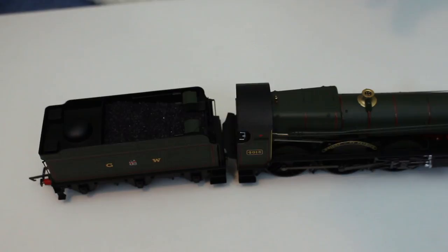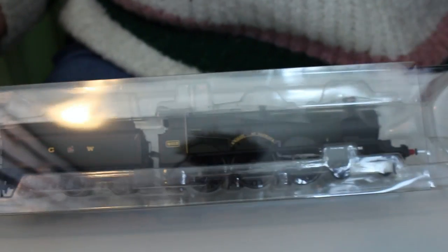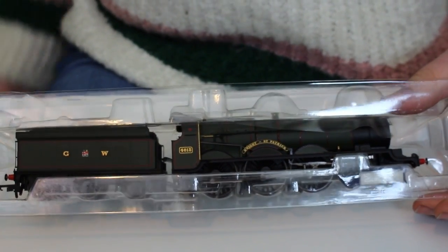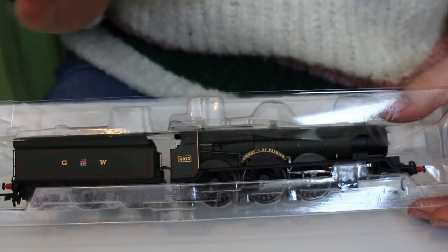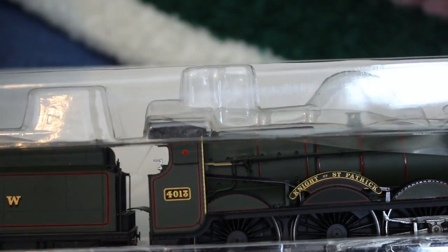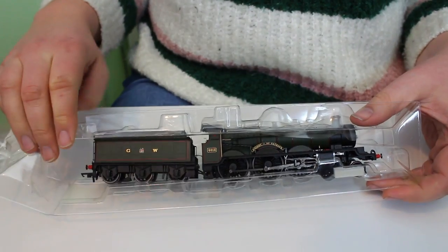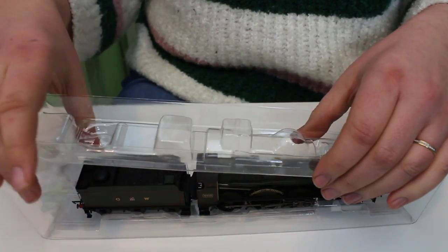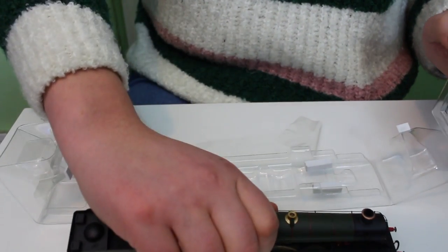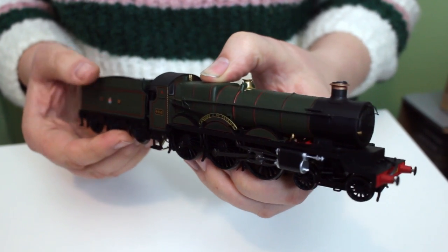I checked this out in the shop, and you know my big gripe with Hornby is it's quite often a little bit difficult to tell the difference between older tooling that really should belong in the Railroad range and newer high-definition models. There are no real clues in the catalogue numbers, but I was really pleased when I got this out to see that this is actually a really finely detailed model.